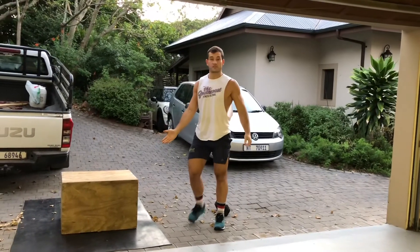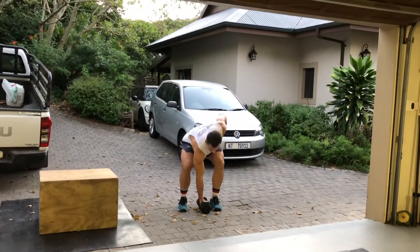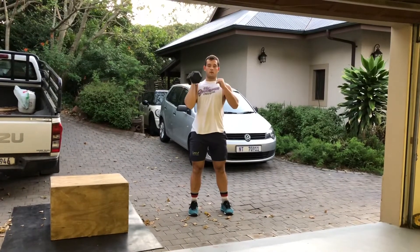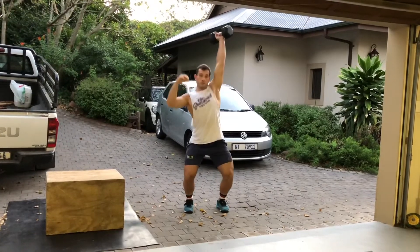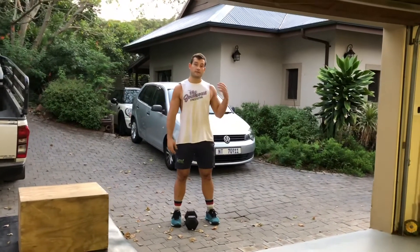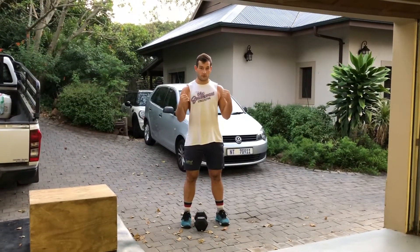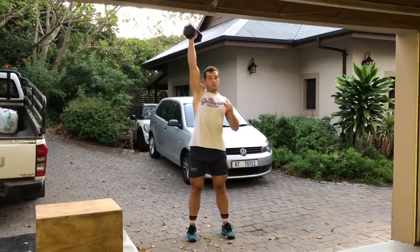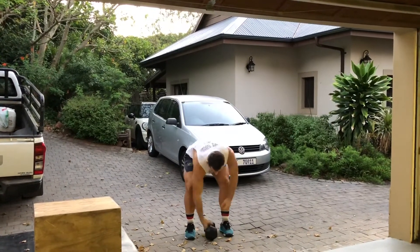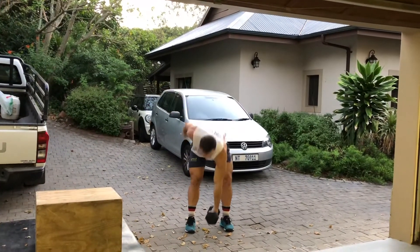Then four box jumps and four step ups, then back to the dumbbell for four clean and jerks alternating. Then thrusters — on the thrusters you don't alternate; finish the reps on one arm, then finish the reps on the other arm. Split it however you want as long as you do all your reps on both arms. Clean it up, squat, press — ten on one arm, then however many left on the other arm.